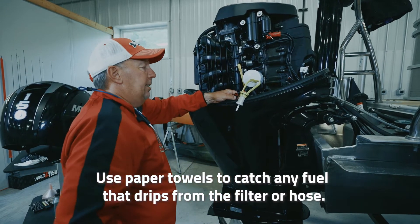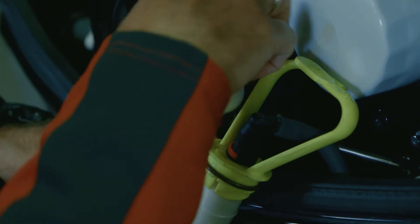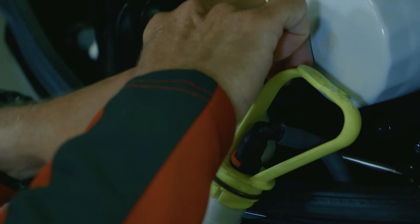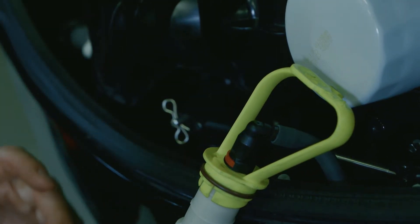Before I disconnect the top, I'm going to take the new fuel filter, follow the same arrows, and put it in the clip like that. I'll set it back in there so I don't have to worry about the hose dropping down into the motor.